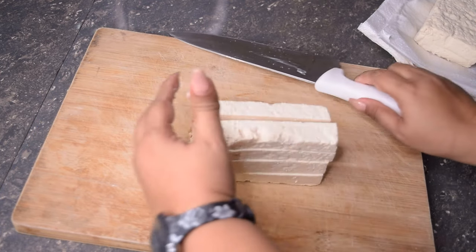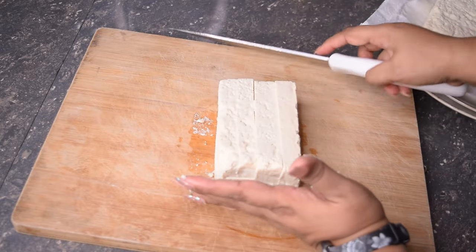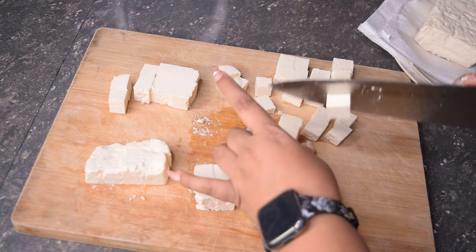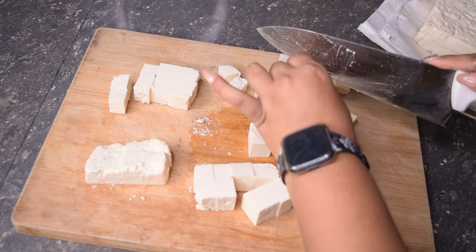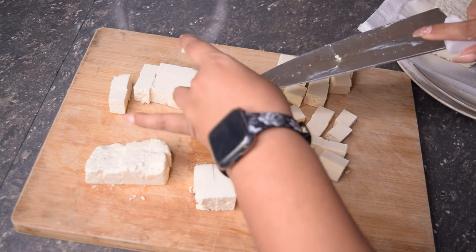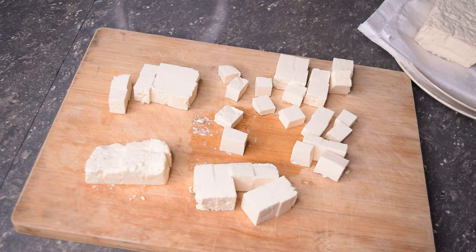So with this now, I'm going to get some one-inch cubes. I'm going to do the same with the other block, and then we are going to fry these in a pan with some oil until they are golden brown. I'll see you guys back with the next step.